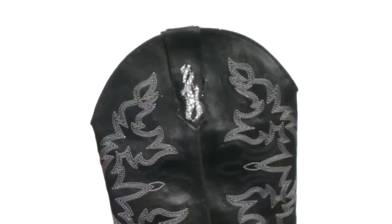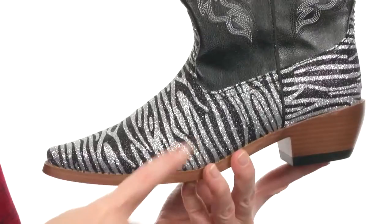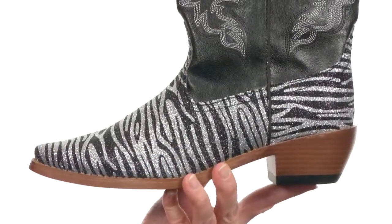It does have pull tabs at the top and is nicely lined on the interior with soft lining for comfort next to your skin. There's even lightweight cushioning in the footbed. Footwear is meant to be fun, and you can't get much more fun than zebra and glitter.